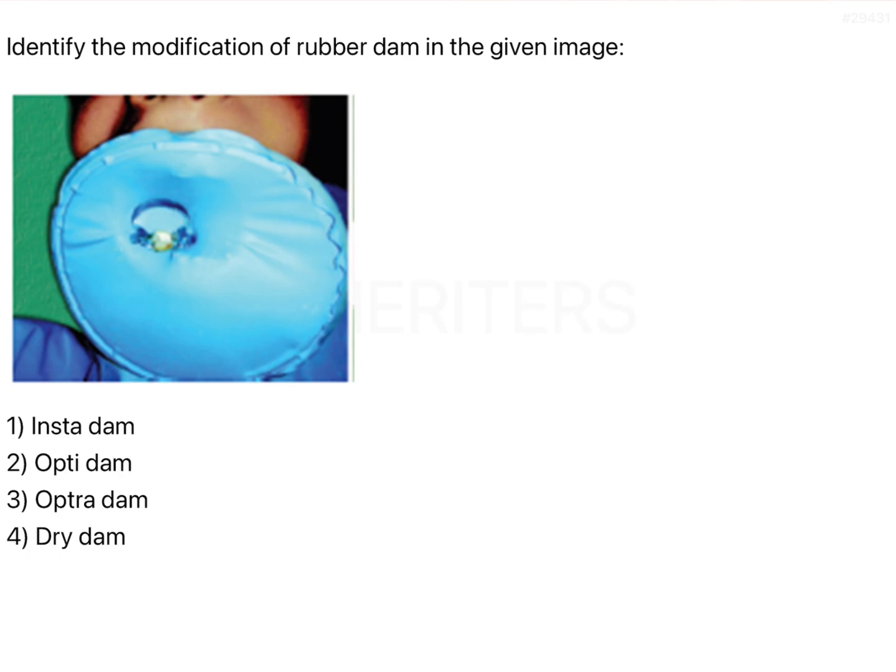However, initially it is going to take quite some time. The second problem with conventional rubber dam is that it is very difficult to get proper isolation for a single tooth in many instances.